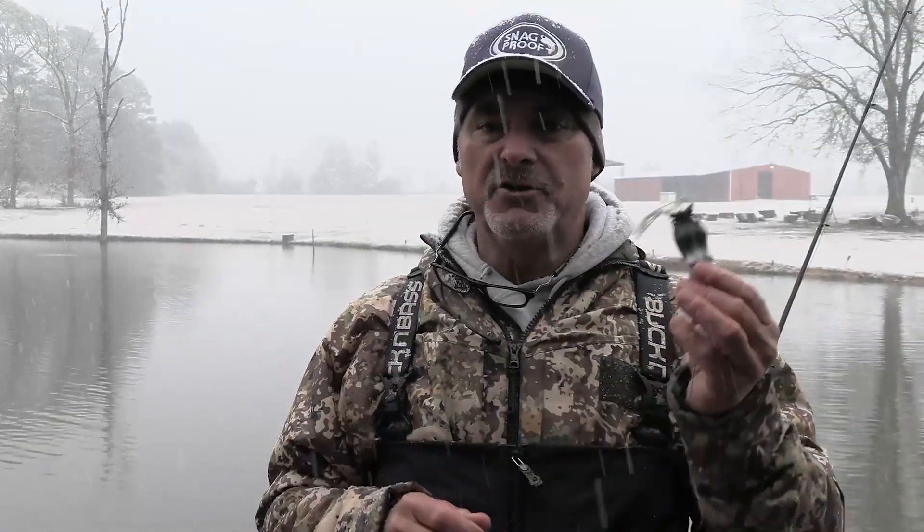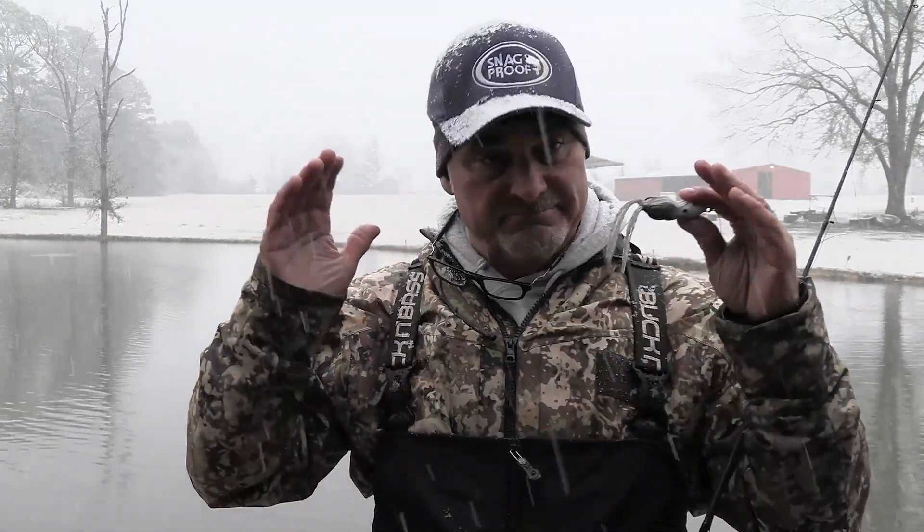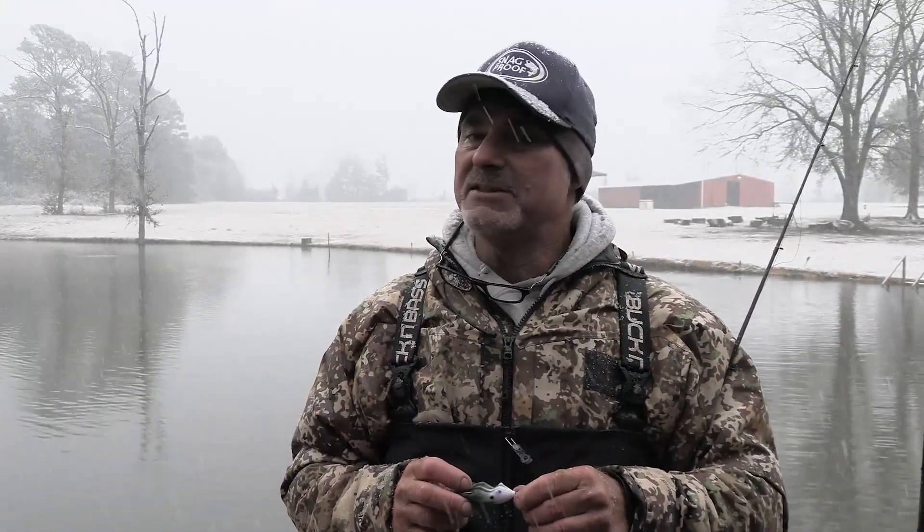I'm telling you what, you can have some phenomenal days with this little guy right here. When that water temperature is — realistically — in that 50 to 58 degree range, oh my goodness, don't put it away. Bobby Barrick from Bobby Barrick's Bass Class. Hit the like button and subscribe to the channel — that's what keeps us going. I'll talk to you folks after a while.